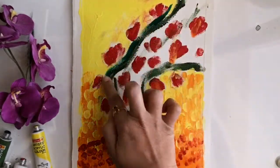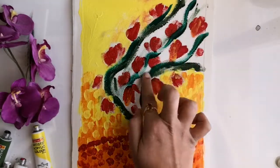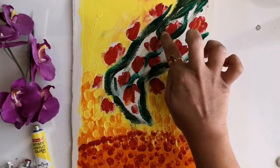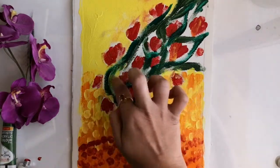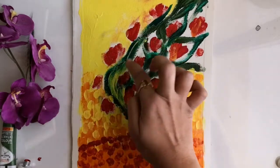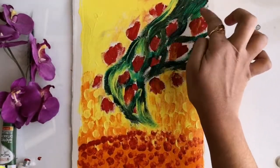Now once this portion is finished, I'm moving on to the leaves of the flower bunch. I'm adding random strokes of permanent green and sap green. It's okay even if you cover some red spots — you can add the final details later. To add value and a bit more interest in this portion, I'm adding strokes of permanent yellow and ultramarine blue.